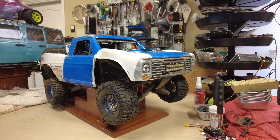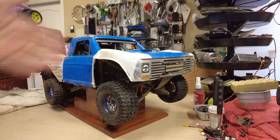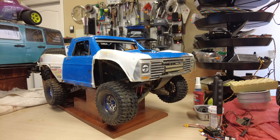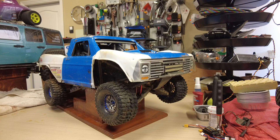Hey guys, Chris from BrokenWRC. I thought I'd make a little video on the UDR — I have one here. I had a couple of friends ask me about them, and I wanted to relay my experience: some of the pitfalls, the good stuff, the not-so-good stuff. Just my opinion, relating my experience in case you're looking to invest in one of these things.